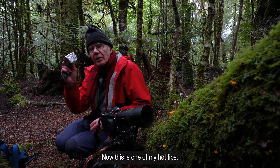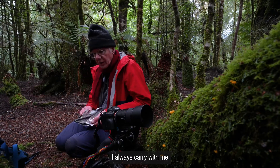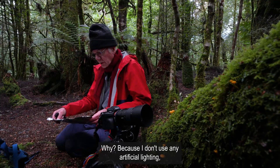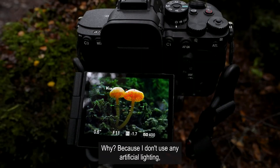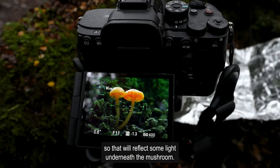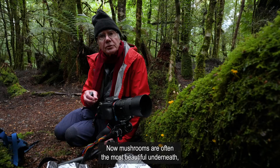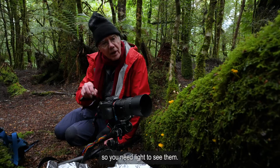Now this is one of my hot tips. I always carry with me a folded up piece of aluminium foil. Because I don't use any artificial lighting, that will reflect some light underneath the mushroom. Mushrooms are often the most beautiful underneath, so you need light to see them.